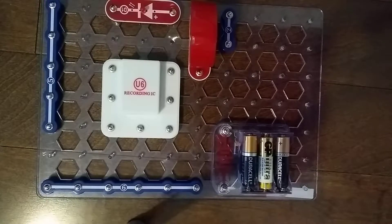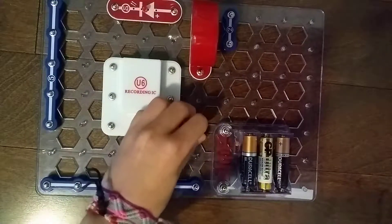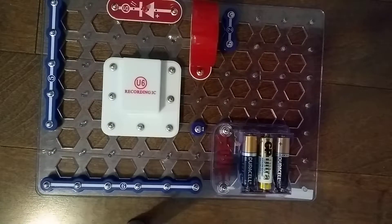Next we need a 1-snap wire. That 1-snap wire is going to go right here. I think that's already it for layer 1 — yes, I think that is it for layer 1.